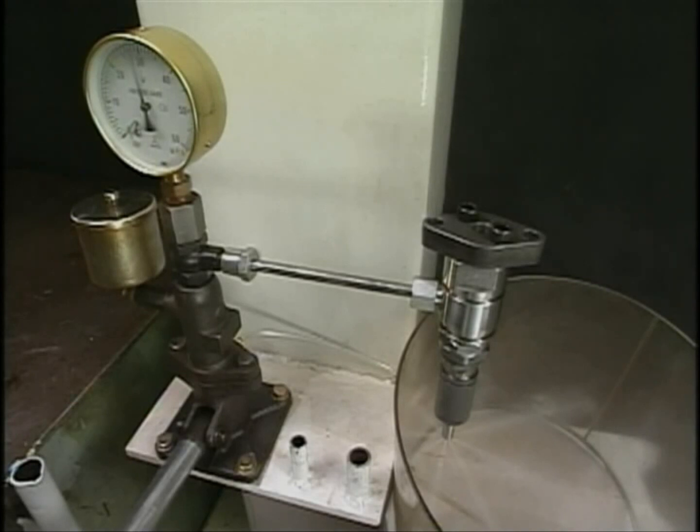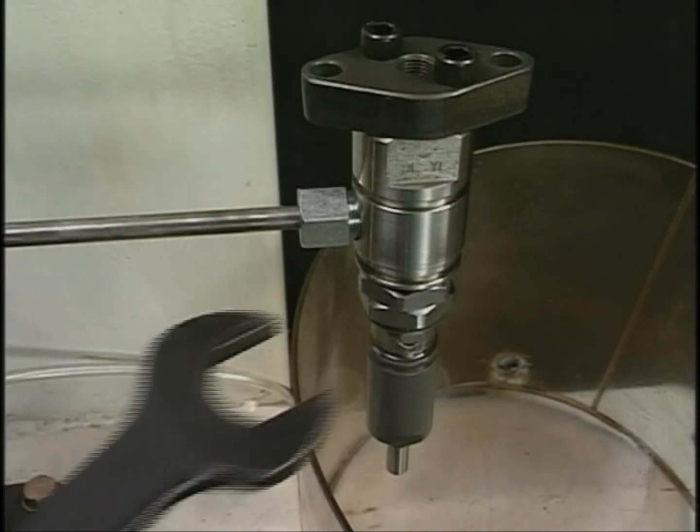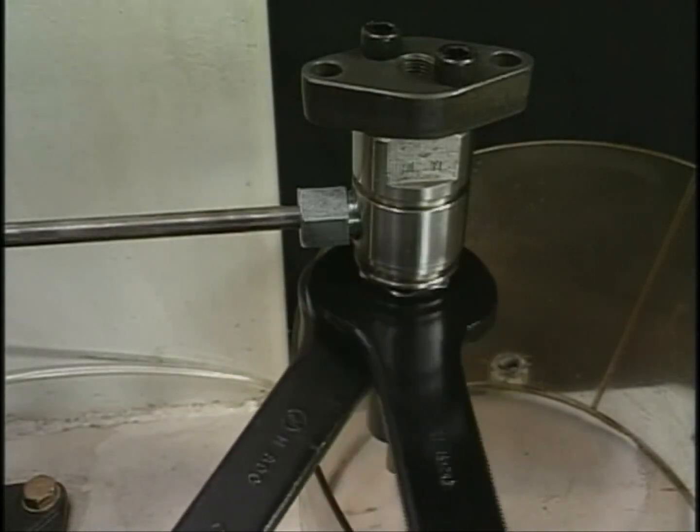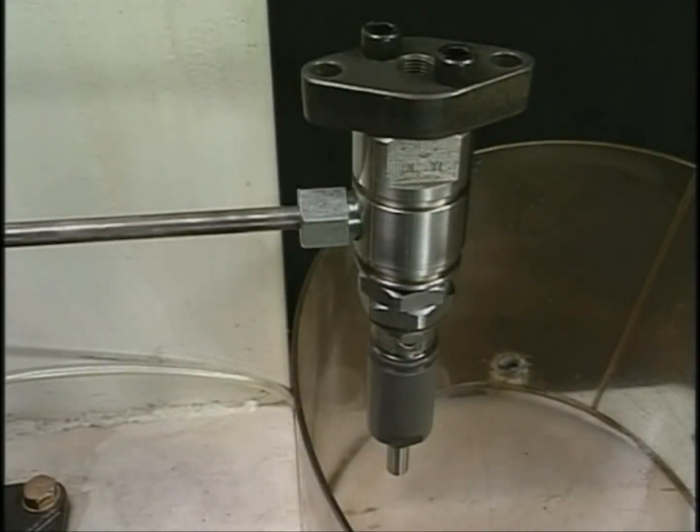If an injection orifice is clogged or the fuel is sprayed into sticks, renew the part. After finishing the injection test and injection pressure adjustment, tighten the lock nut with the exclusive single-ended wrench. At this time, fix the pressure adjusting nut to prevent it from turning together.